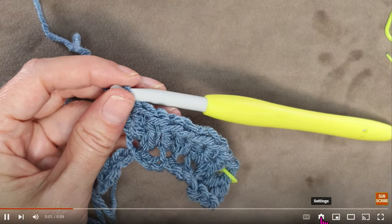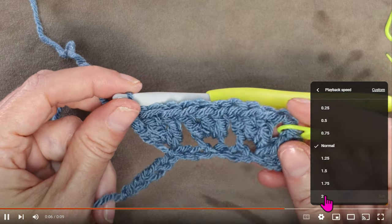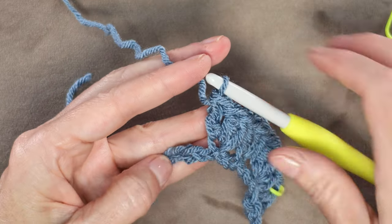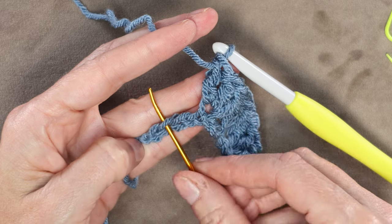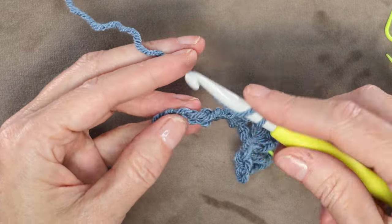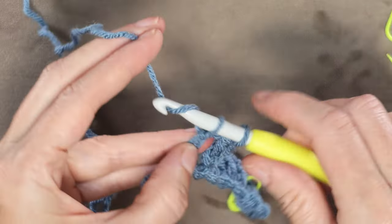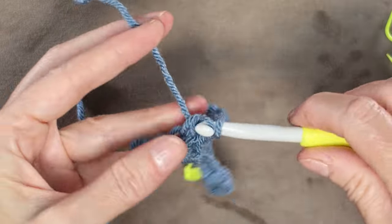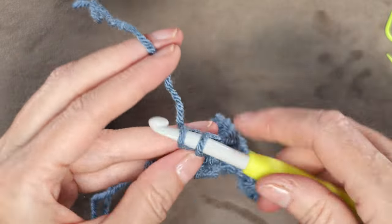If I'm going too fast, you can hit that gear icon on the video and slow me down. Or if I'm too slow, you can also speed me up. Now we're going to skip 2 chains again — skipping 1 and 2 — and work into the third. We're going to do 3 double crochets into that third chain: 1, 2, and 3.